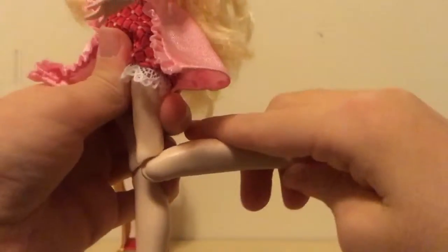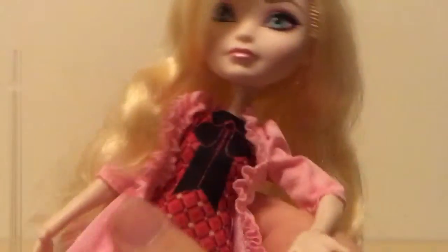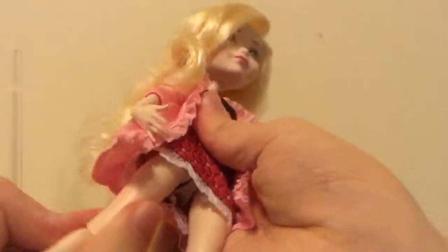She also has these cute white slippers which are really nice. She has articulation in her knees, wrists, elbow, shoulder, and head, and also at her legs — as you can see, like so.